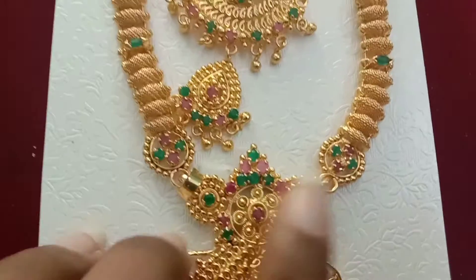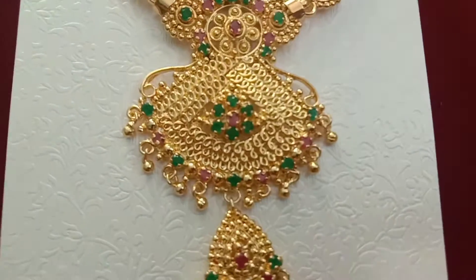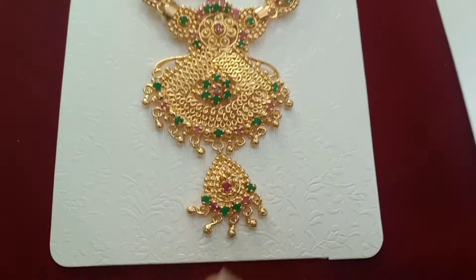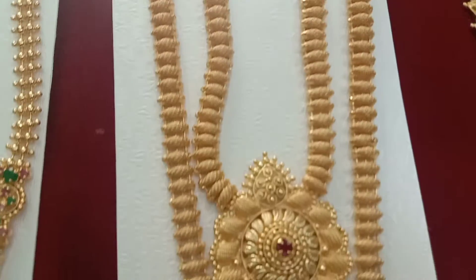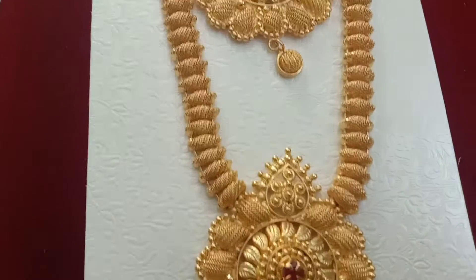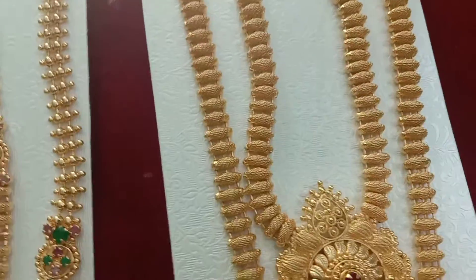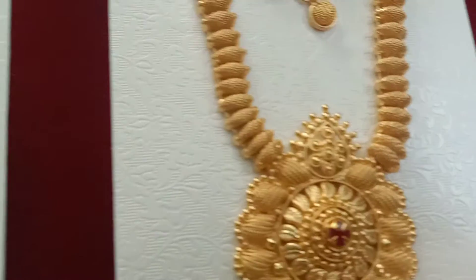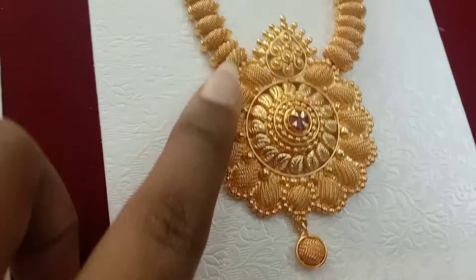This is a pendant. Look at the center — there is a flower in the center. You will see the design. We have two beads. This is a very good design with a simple gold finish. This is a pink stone in the center — this is a plain design. This is a different design, a pendant in a mango shape. This is a flower with double beads. This is a different layer.